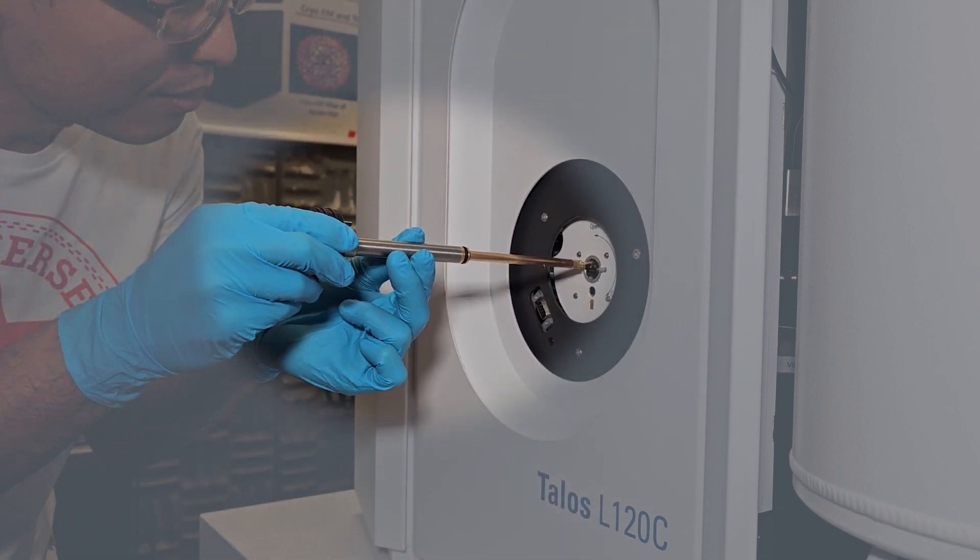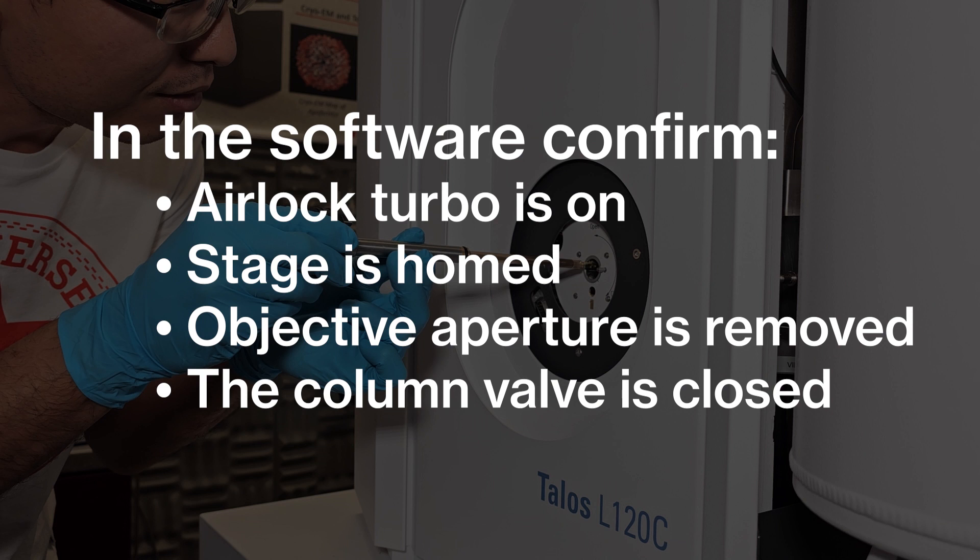If the o-ring is damaged, do not proceed. The airlock turbo should be on early enough to pre-pump the load lock and condition the vacuum lines. The TEM is a sensitive vacuum system and should be treated as such. Additionally, the stage should be homed, the objective aperture removed, and the column valve closed before inserting the holder.